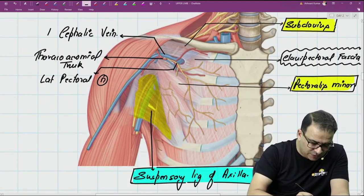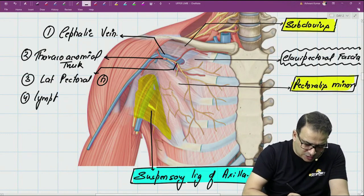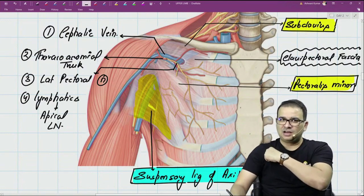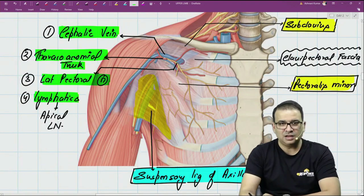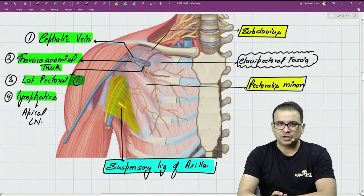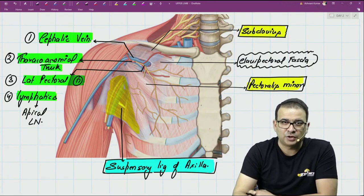So the four structures piercing the clavipectoral fascia are: cephalic vein, thoracoacromial trunk, lateral pectoral nerve, and lymphatics draining into the apical group of axillary lymph nodes. In summary, the three exam questions on clavipectoral fascia are: muscles enclosed inside, the continuation of the clavipectoral fascia, and the structures piercing it.